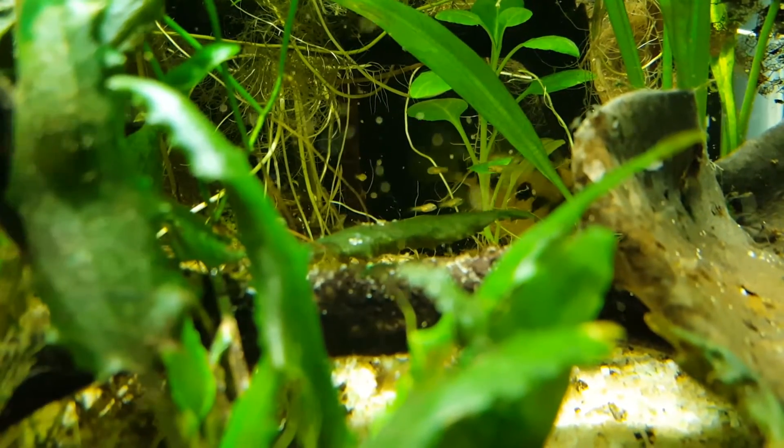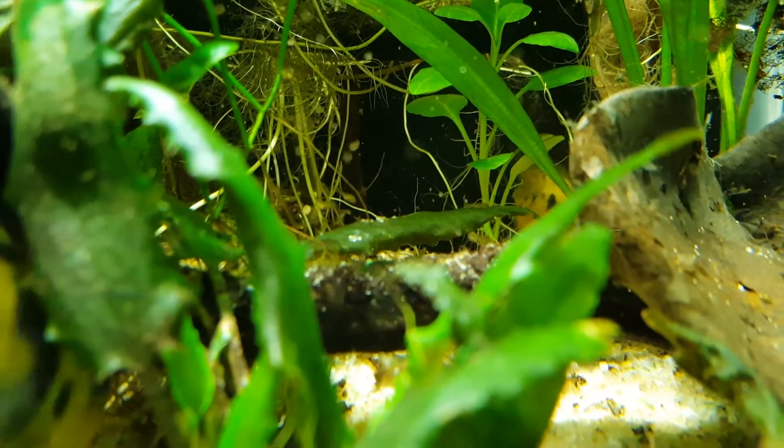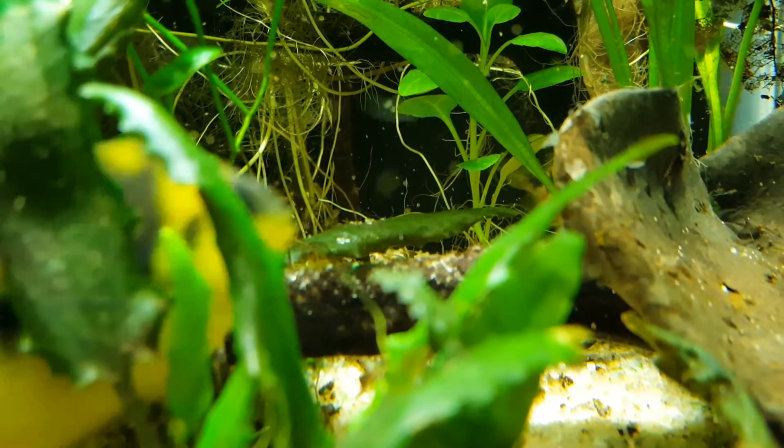My Crypto Heros Nano Luteus decided to get freaky again, and now there's a small cloud of fry in the tank. To feed the fry, I'm going to need some baby brine shrimp.